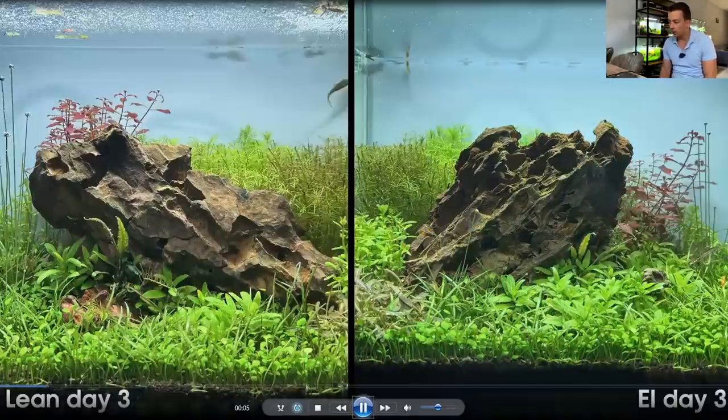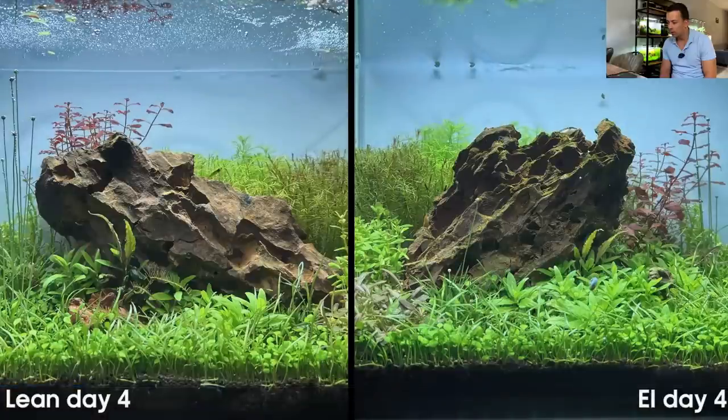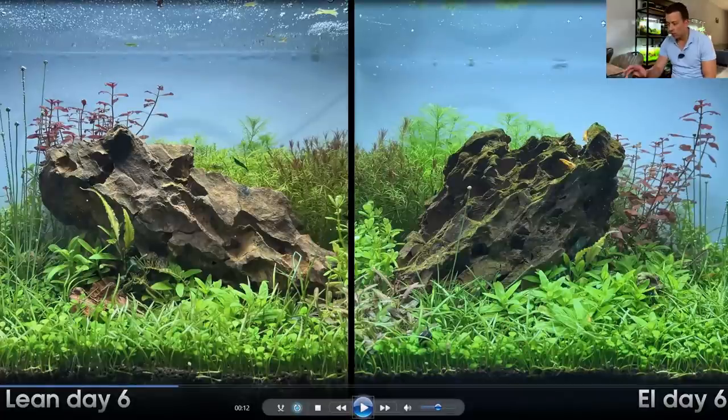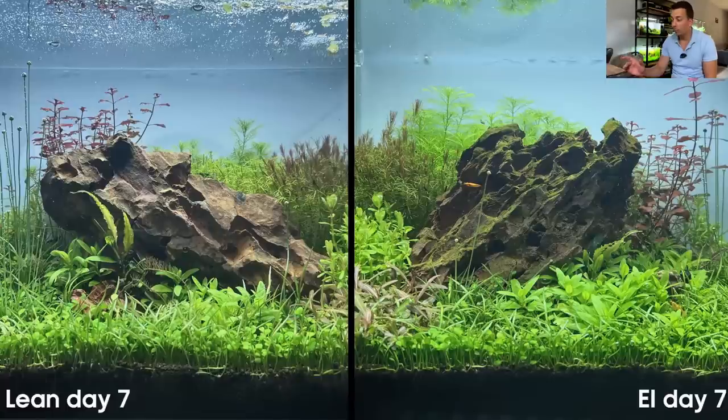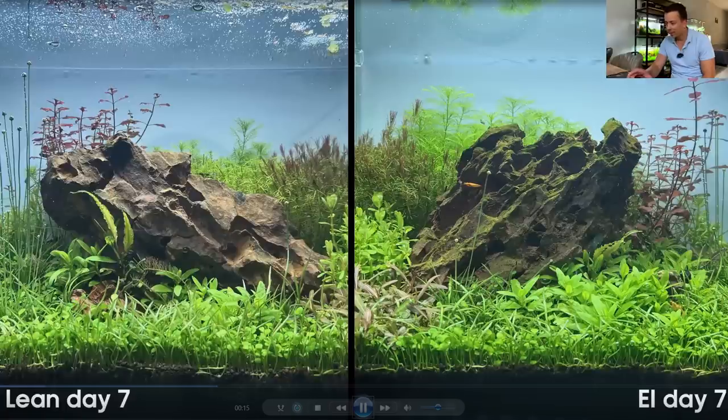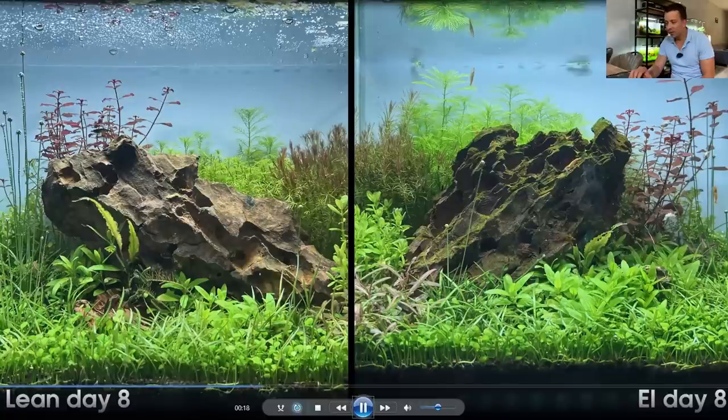Day two, day three — you're not going to see much in only a few days. By day seven, after only one week, there's already quite a big difference. Looking at the dragon stone, the rock in the lean dosing aquarium is still clean, but in the estimative index aquarium it's already developing a layer of green algae. The green stem plant in the back on the right side has almost reached the surface already after just one week — that's quite fast.